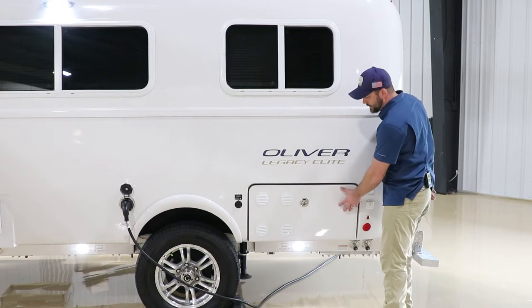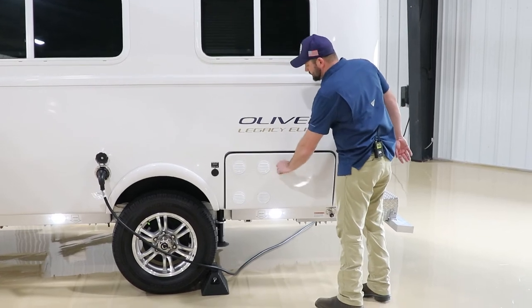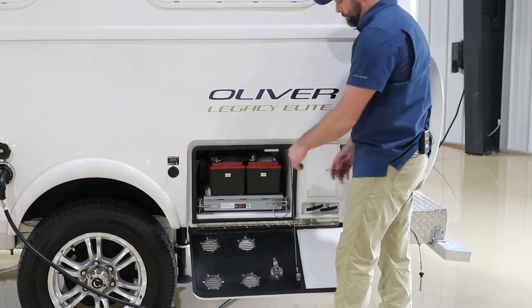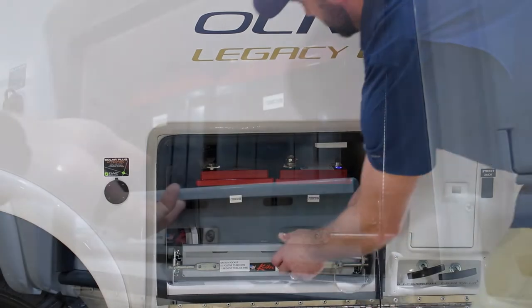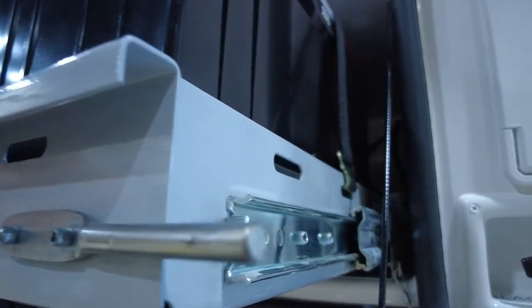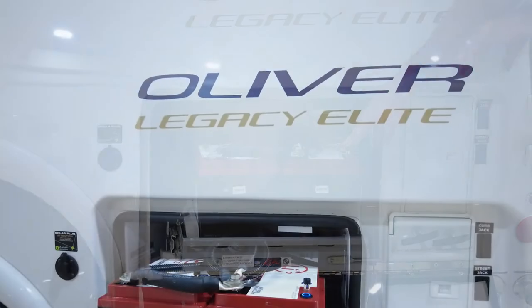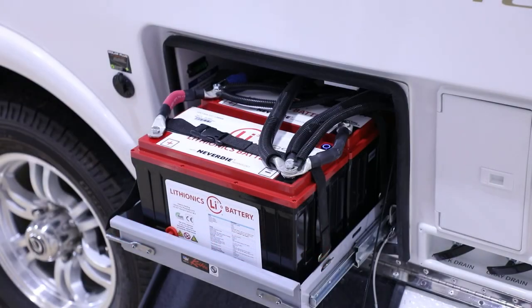On the Elite, this outside area is the battery compartment as well as some valves and the outside shower. The battery tray is slightly different, as the space is smaller on the Elite. We're looking at the Lithionics 130 amp-hour battery — it is an option to get two of these in the Legacy Elite. The LED blue rings on the batteries indicate status: solid means on, flashing means charging.